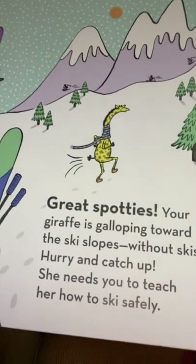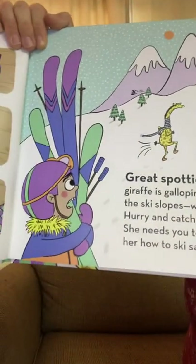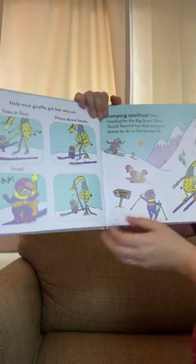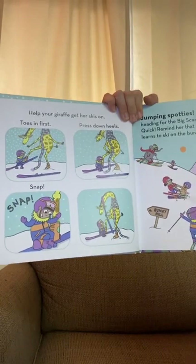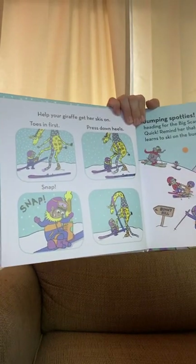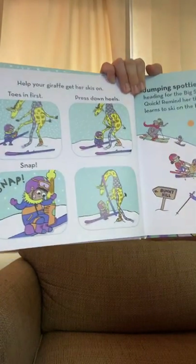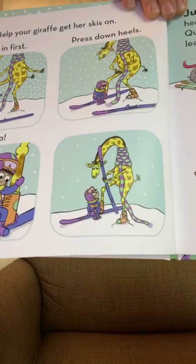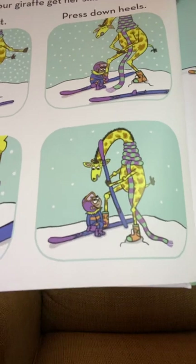It's going to be kind of hard to ski without any skis. We've got to catch her! Help your giraffe get her skis on: toes in first, press down heels — snap! That giraffe is looking like she's getting ready to ski.